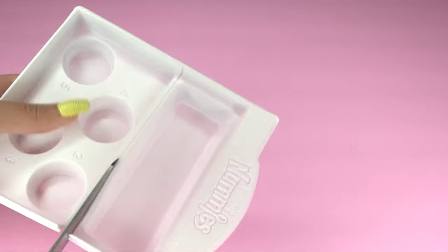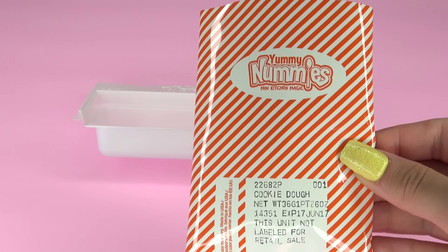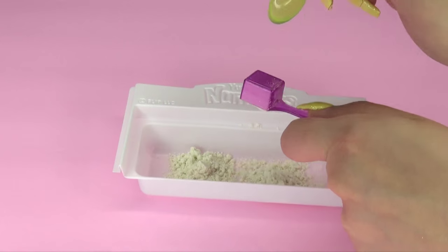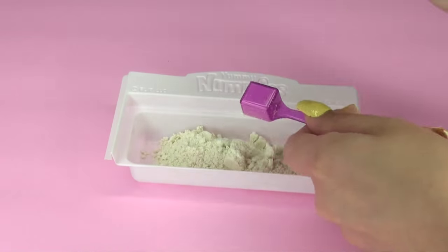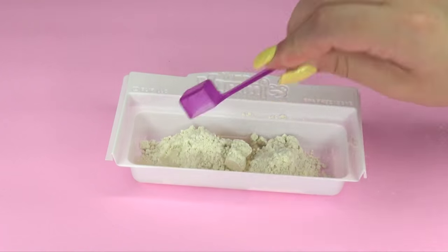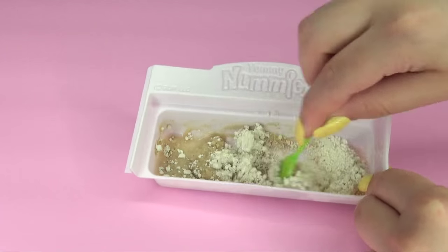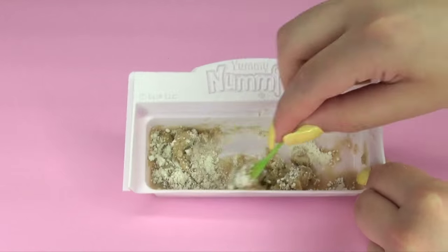We're going to begin by cutting the magic tray in half just alongside the indented line. Taking the cookie dough packet 001, in tray one I'm mixing 8 scoops of it with 4 scoops of water. And here we go with the water. Taking my spoon I'm going to mix that really well, and after the whole powder mixes with the water it looks like real cookie batter.